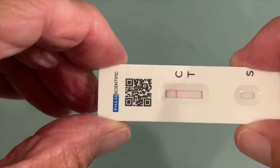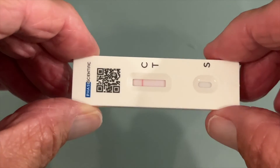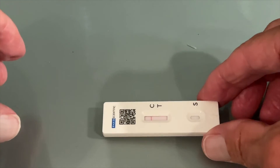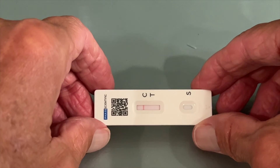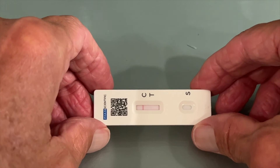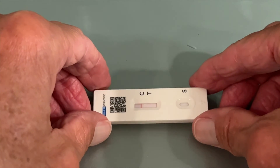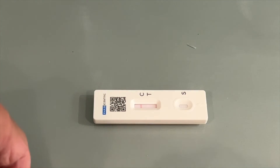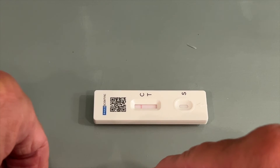All right, so it is about ten minutes in and I'm still showing negative — it doesn't look like I have it. But the thing with me is it's been over 10 days since I first developed symptoms. I still have symptoms but it's showing negative, so I don't know how reliable this is. I'd probably need a PCR test.